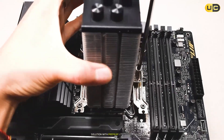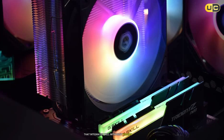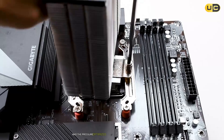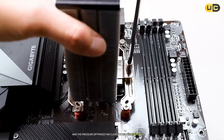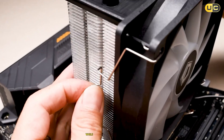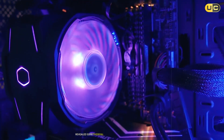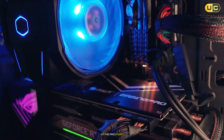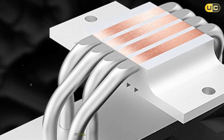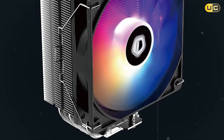Moving up the ladder, we have the Arctic Freezer 36 ARGB at number six, which presents itself as a mid-range solution with premium aspirations. The cooler features a sleek design with ARGB lighting that integrates well with most modern builds. Its six heat pipe design suggests promising cooling potential, and the pressure-optimized fan claims to deliver efficient airflow. In my testing, performance was somewhat inconsistent — while it handles moderate workloads well, pushing the CPU to its limits revealed some thermal throttling issues I didn't expect at this price point.